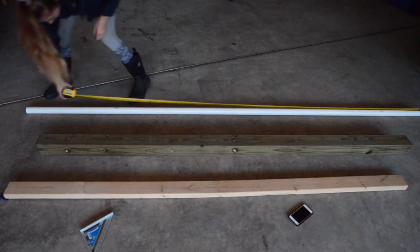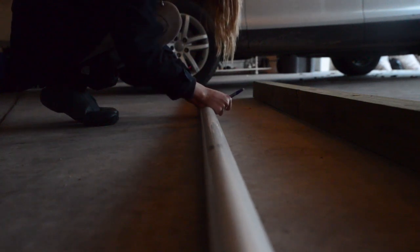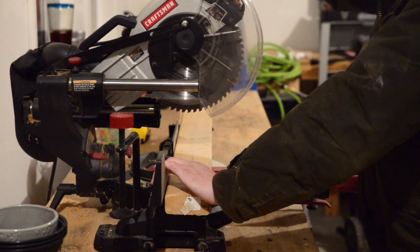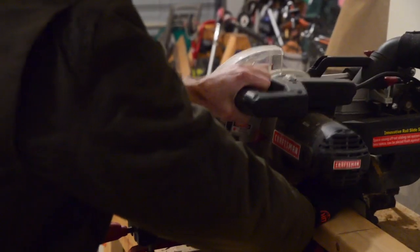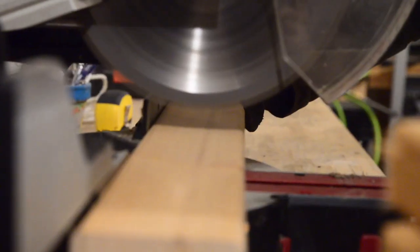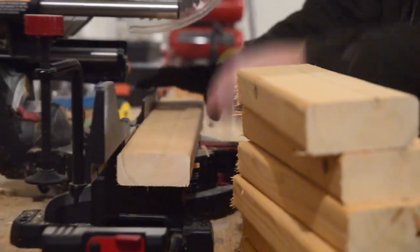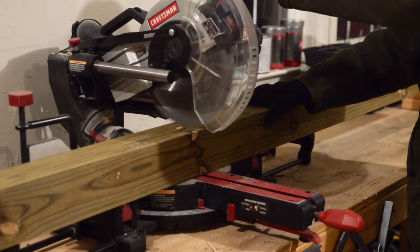Next I measured the pipe — this was exactly ten feet — and then I cut it right down the middle. We started out by cutting the plank on all the lines that I marked. You want to be super careful with the saw, so I had my dad do it, and we had eight segments. Then we cut the pressure treated wood right down the middle.